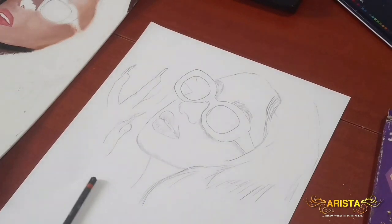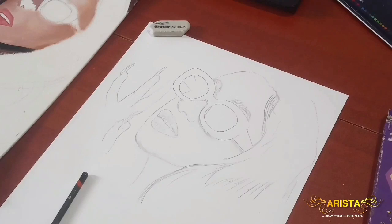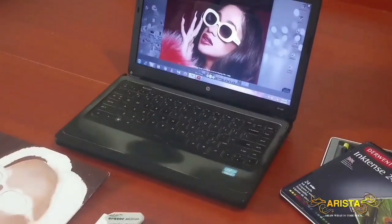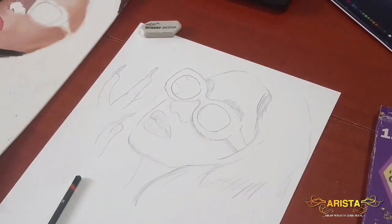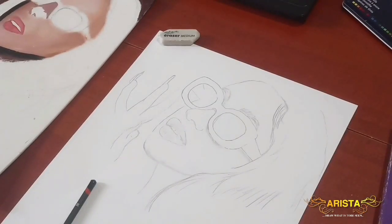The basic sketch has been completed — it's not quite 100% accurate to the reference pic, but it's close enough. Now I will be tracing this drawing onto tracing paper, and along with the carbon paper, I will be tracing it back onto the canvas.